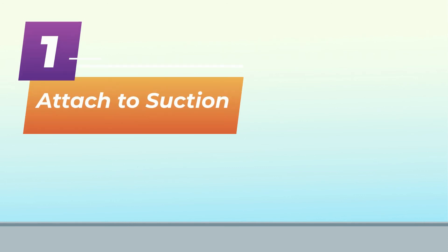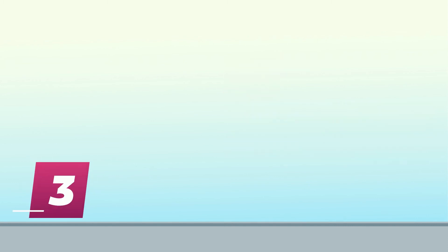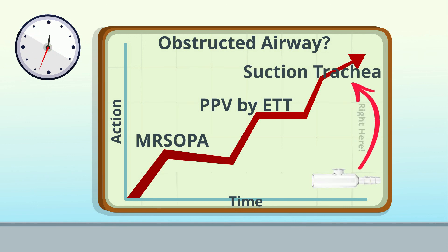Let's recap how and when we use the meconium aspirator. How? One: attach the meconium aspirator to your suction source set at 80 to 100 millimeters of mercury. Two: attach the meconium aspirator to the endotracheal tube that is already in the baby's trachea. Three: occlude the suction port while withdrawing the endotracheal tube slowly over 3 to 5 seconds. When do you use it? You use the meconium aspirator after you've gone through all the steps of Mr. SOPA and you are unable to achieve effective ventilation and are still concerned that the airway is obstructed by any type of thick secretion.